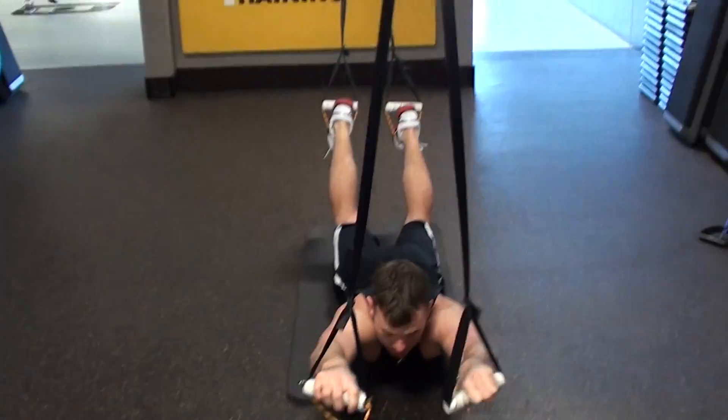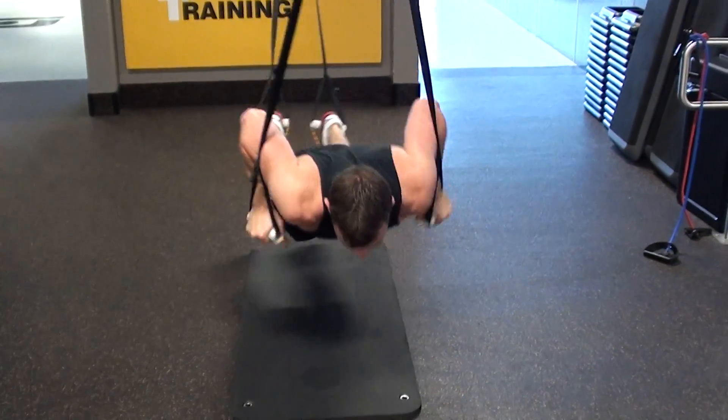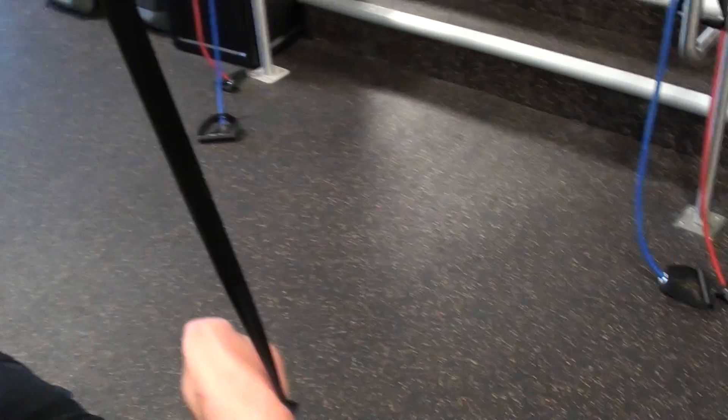All right, so we're back again with our second set. David's in the resting position right now. He's going to come up to a high plank, and I'll stabilize him to hold. Always good to have a spotter.